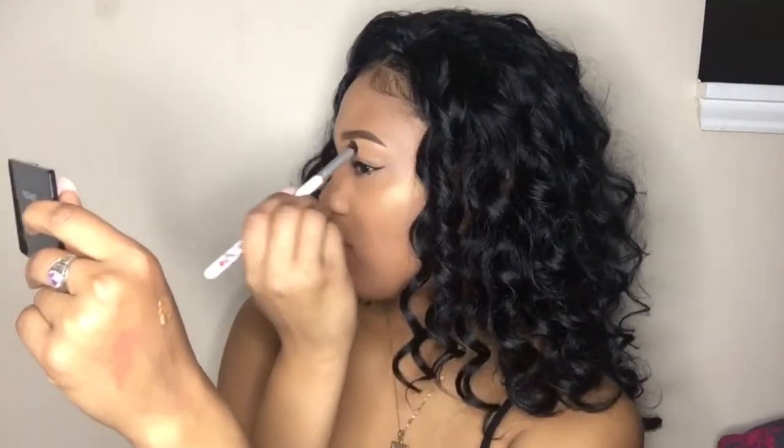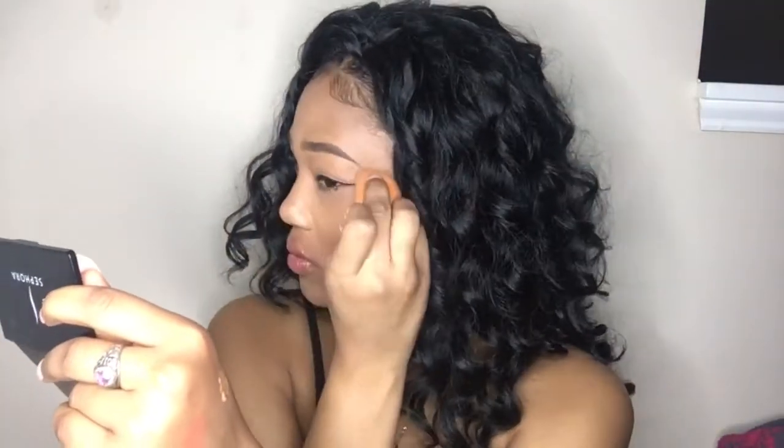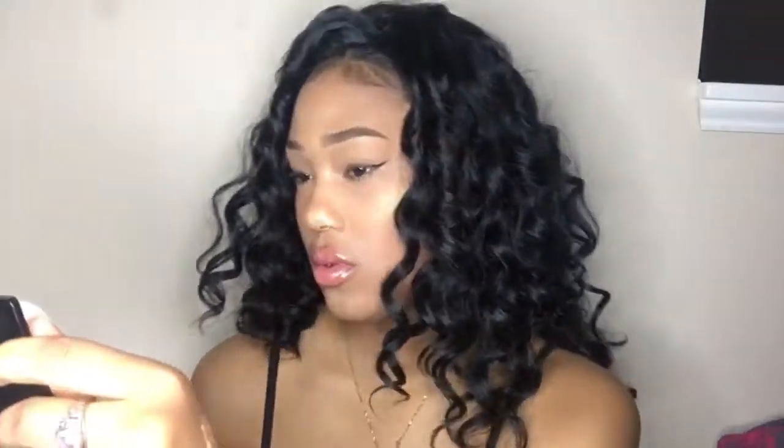With concealer, I like to use one that matches my skin tone. A lot of people like to use a lighter concealer, but I like to use one closer to my skin tone because it works better for me and looks more natural. But it's really just up to you.